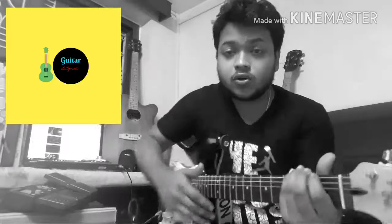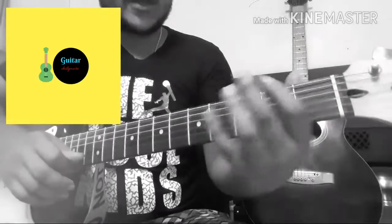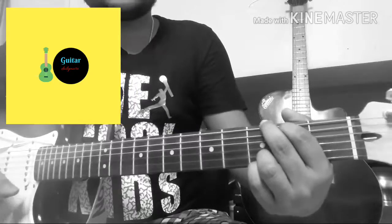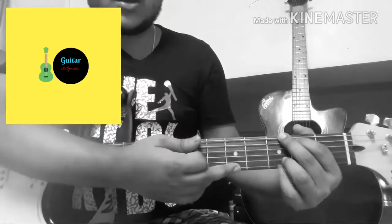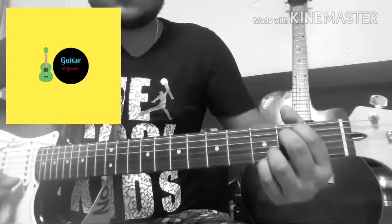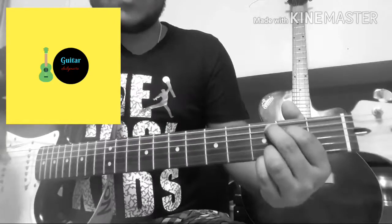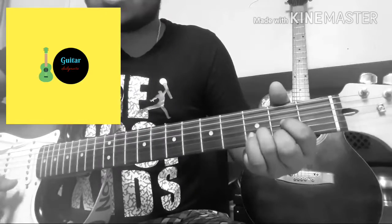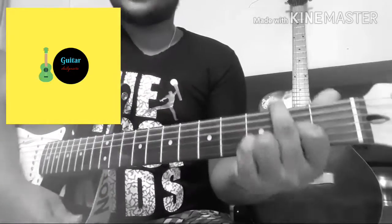So let's get started. The chords we're going to use are G major — it's a standard G major. Technically I'm using E major shape, but for the feel we have to keep these two fingers there. Then we have C major and Dsus — just use Dsus over here.